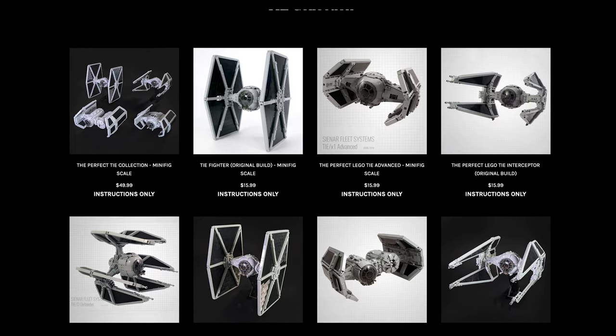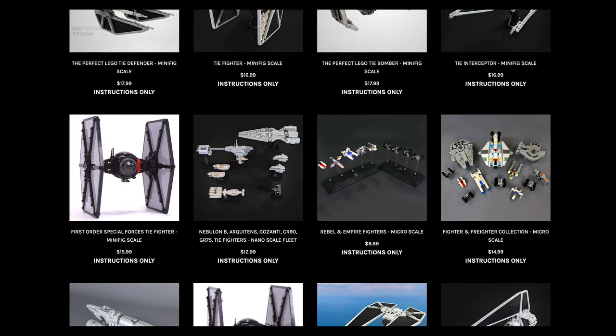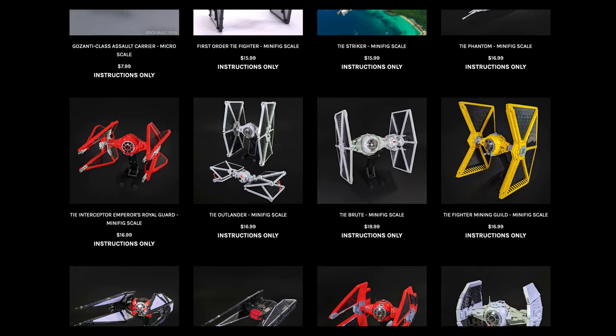Unfortunately, I don't have all of our TIEs in my studio as of now, but once they're all here, I'm definitely going to do a TIE collection video. Let me know in the comments if that would be something you'd be interested in.